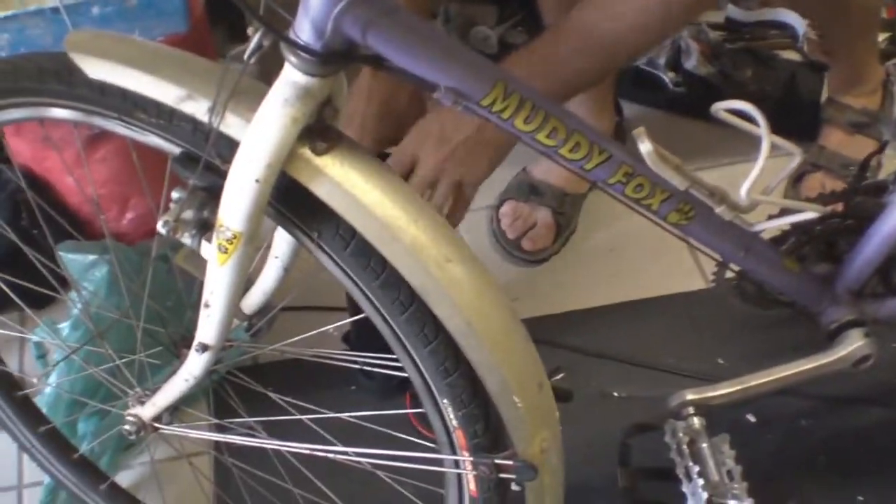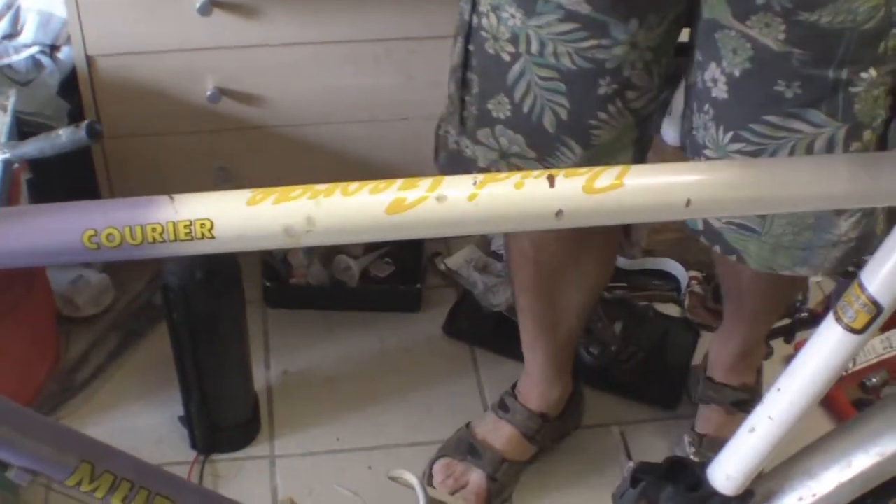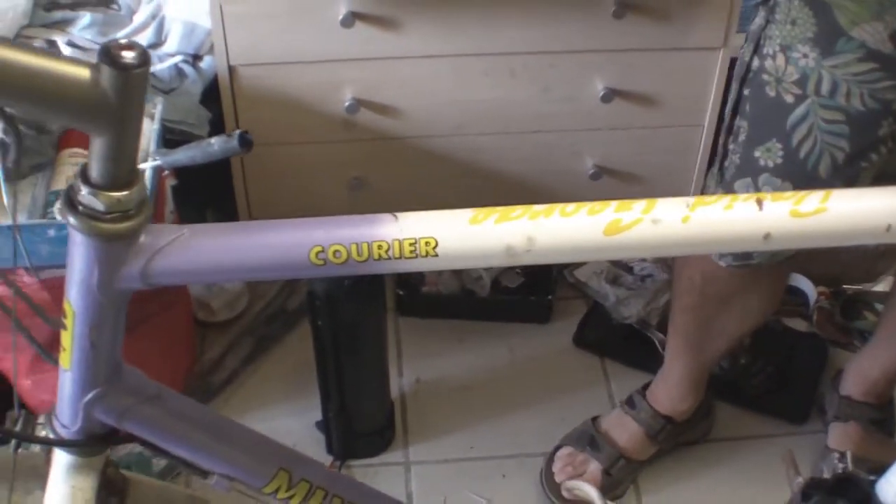What am I fitting it to? Well, I got this — this bike's been in the attic for about 15 years. It's a 1987 Muddy Fox Corrier. We'll see whether it works or not.